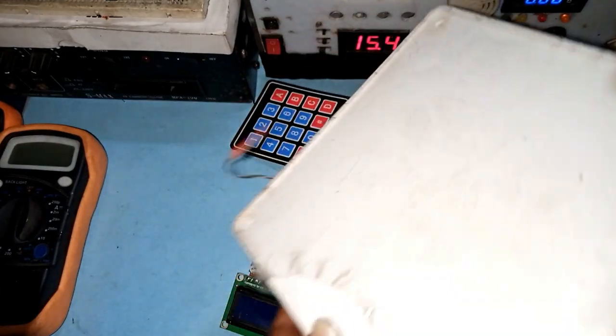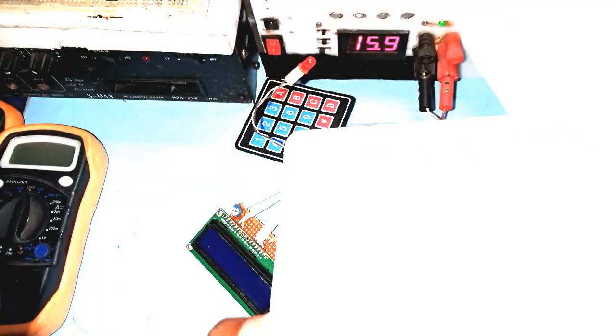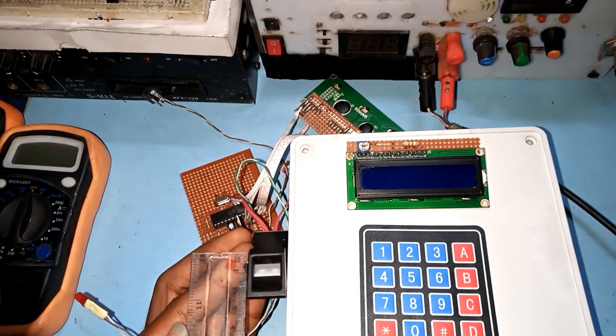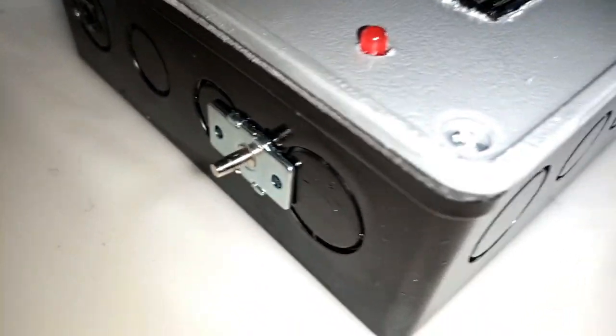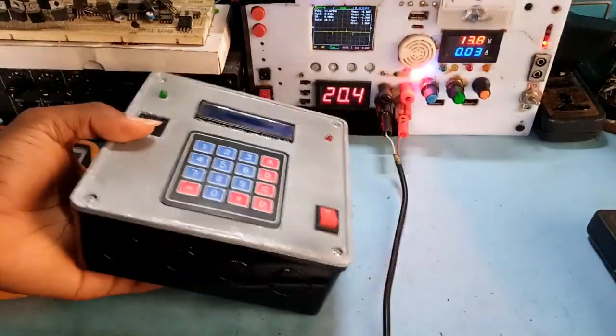Next is the casing, and I'm using a 6x6 adaptable box for that. Measuring all the dimensions of the external components, I duly noted them as the system was completely packaged — and this is exactly how it looks after that. I tested the system and the result was absolutely amazing.